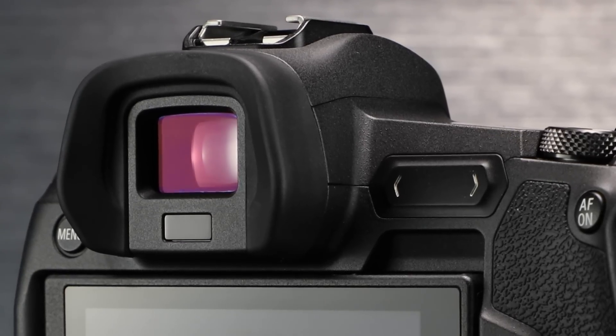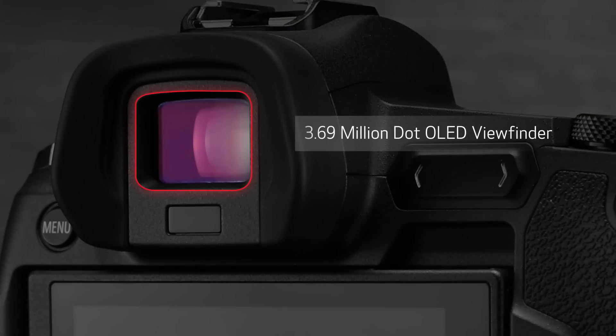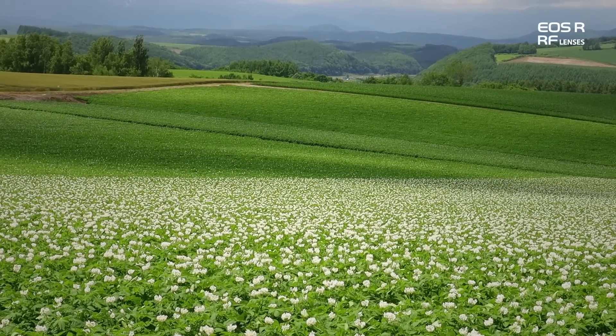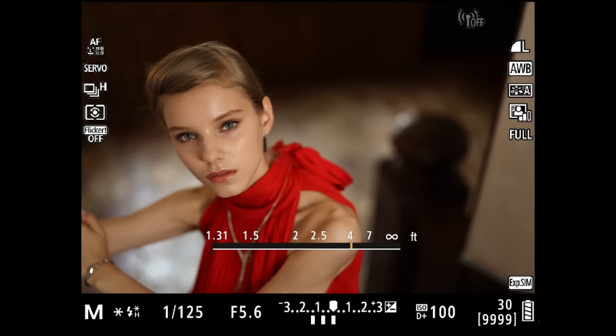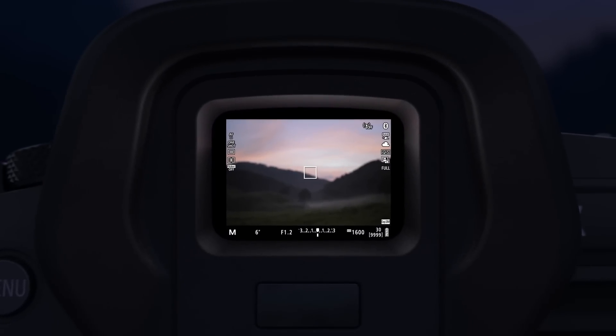We'll look at the electronic viewfinder first. This is a very high-resolution, OLED-type electronic finder with 3.69 million dot resolution. You'll note it's very easy to see out to the edges, even if you're wearing glasses. The electronic viewfinder brings some new features if you've used DSLRs up to now, including excellent viewing in extreme low-light conditions.